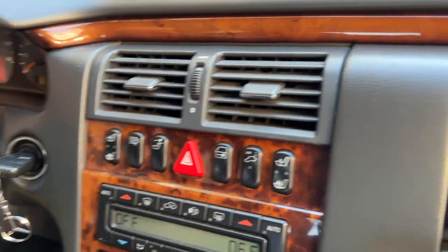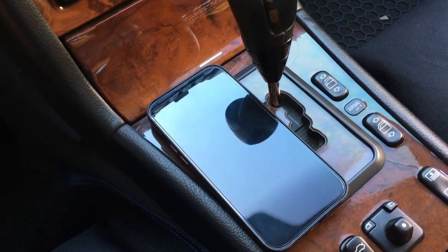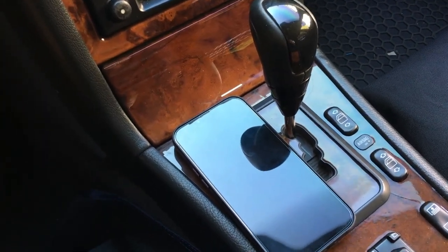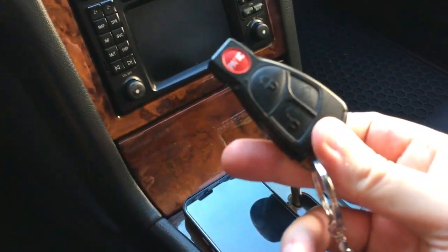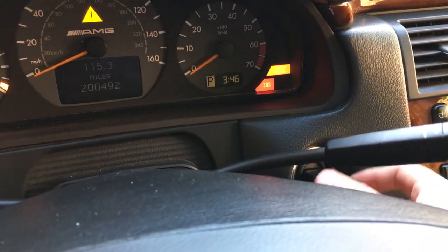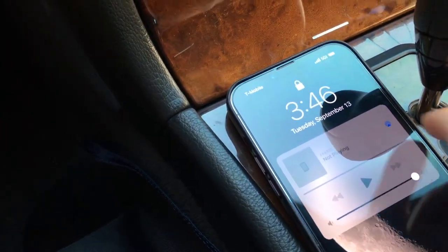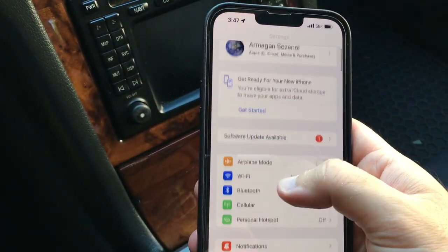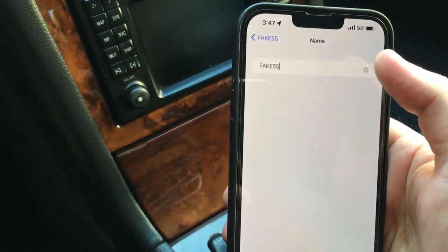Now I've switched over to my everyday phone to record this. After the initial pairing of the Bluetooth streamer — which has some weird default name you can rename — the phone is right here with Bluetooth on. I'm going to put the key in position two to simulate the car being on. We'll see it connected automatically. I named the Bluetooth streamer after my car's license plate — something I really like is that when I turn the car on, the phone automatically connects.